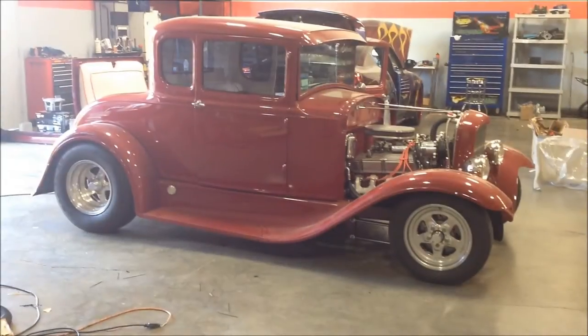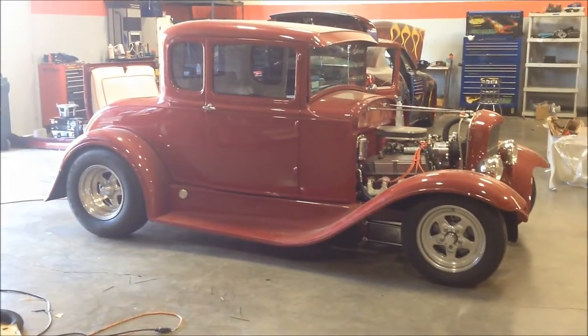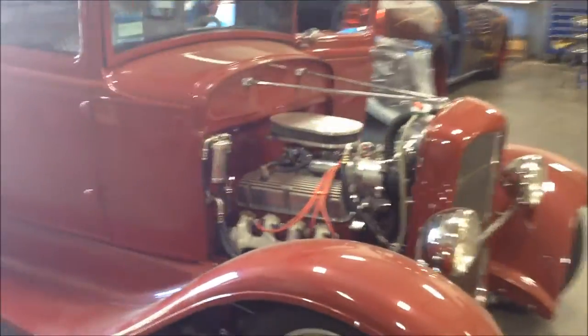Hey guys, this is Anthony from The Sound Factory. I'm going to show you a cool little system we put in this hot rod — something a little stealth, semi-stealth, but sounds good and convenient.